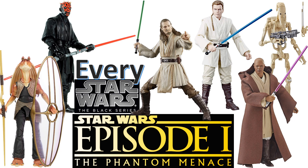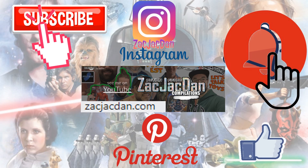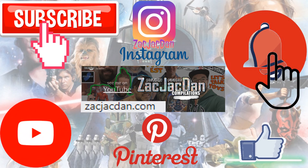Guys, I hope you enjoyed this video. Leave me a comment. Hit that notification bell so you're aware of any new videos. Subscribe to the channel and hit that thumbs up. Don't forget to check me out on Instagram, Pinterest, and especially over on ZachJackDan.com for all the photos of these videos. Bye-bye.